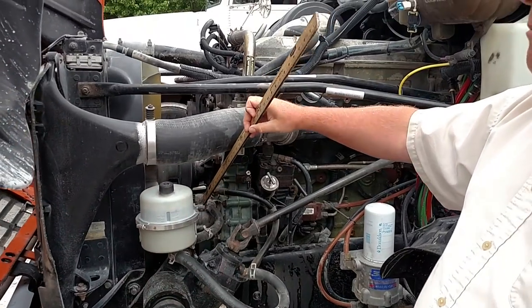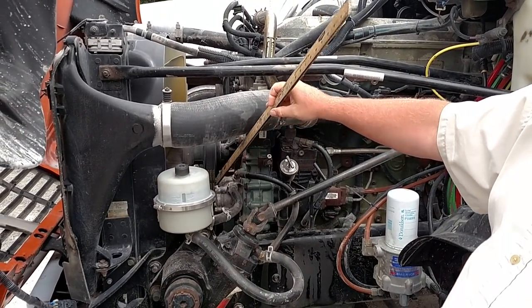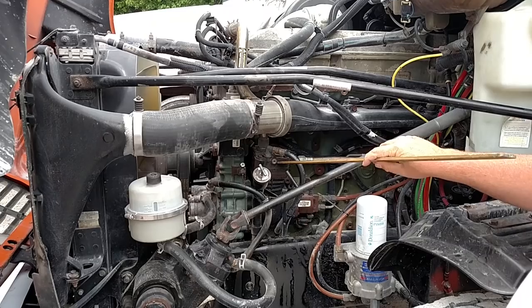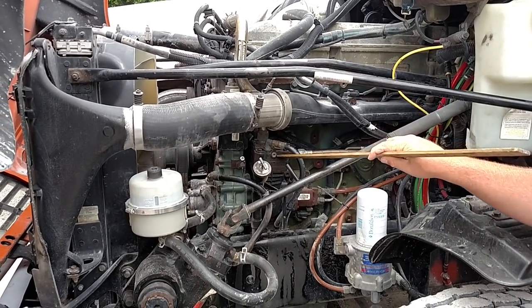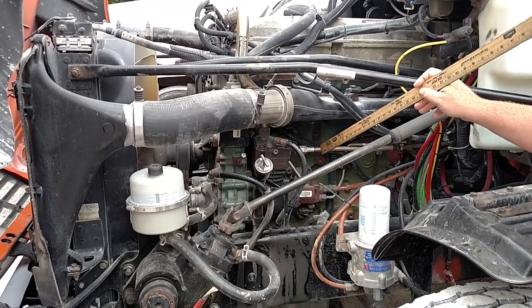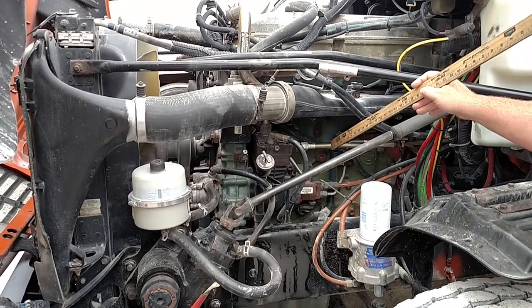The gear-driven power steering pump is mounted securely, not cracked or broken, no missing nuts or bolts, and not leaking. My air compressor is mounted securely, not cracked or broken, no missing nuts or bolts, and no audible air leaks. The main air line is properly mounted, not cracked or broken, there's no abrasions, bulges, or cuts, and no audible air leaks.